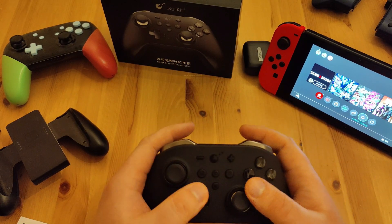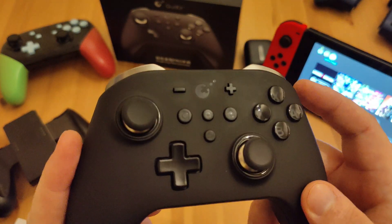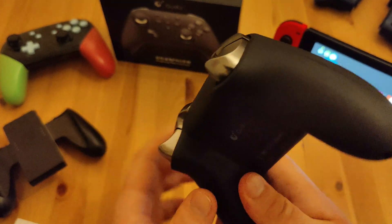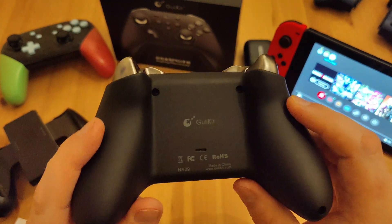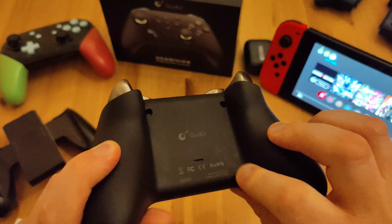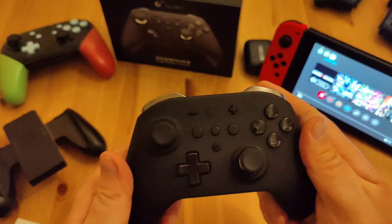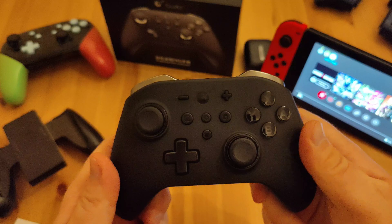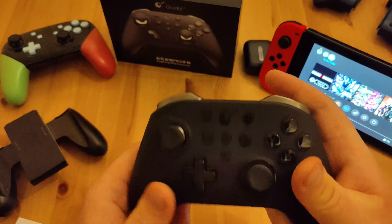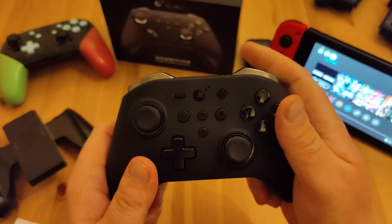Overall it feels great — you can see on the switch it fits perfectly. I've been using it for about two weeks so you can see some marks on it. It's got this weird matte finish — I don't even know what material it is, but it's probably for grip, and it does grip quite well.